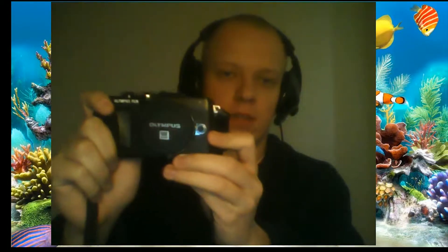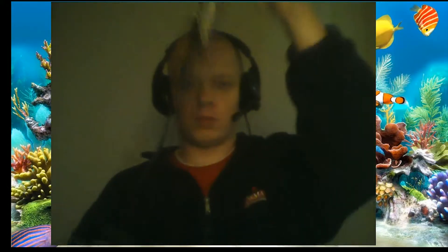Hi guys, welcome. Today I'm gonna show you a special product — it's an Olympus handy camera. It's not a DSLR, it's a compact camera, but it's also really nice. It comes with some kind of belt.